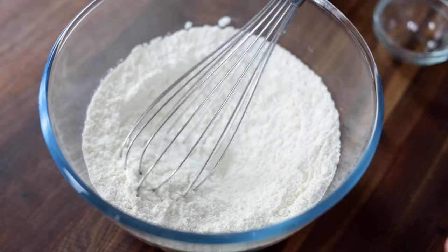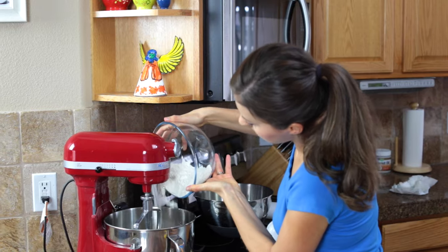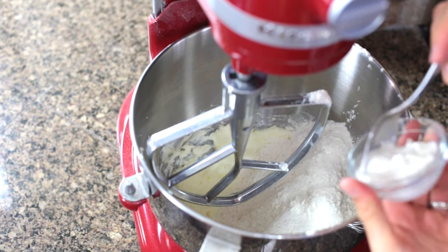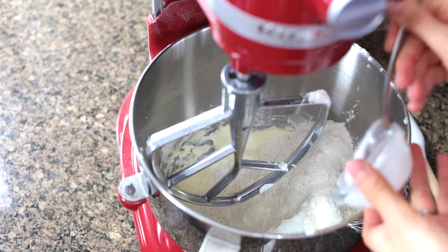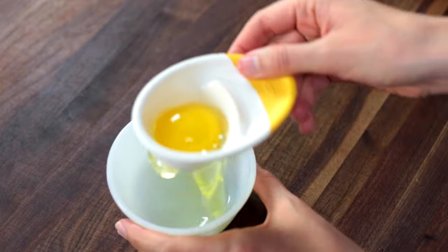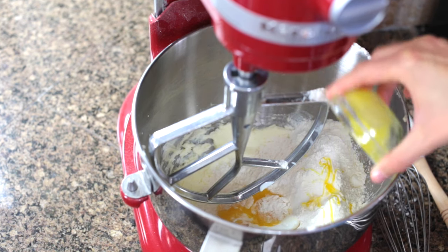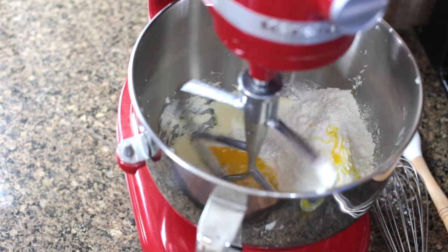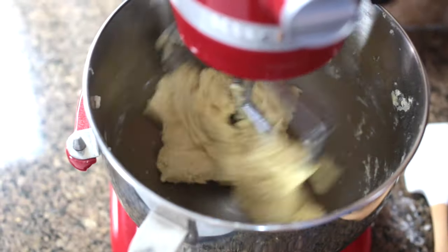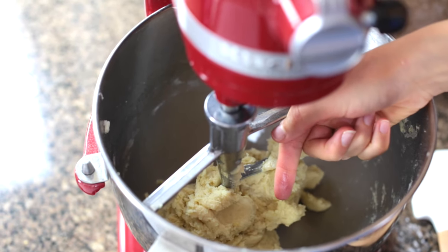Then whisk those together. Add all of your flour mixture into your cream and butter, then add two tablespoons of sour cream and your two egg yolks. Now keep the egg whites for later. Mix that together on medium speed until the sides of the bowl are clean and you've got a dough formed. When you touch it, it's going to feel a little sticky, but it won't stick to your fingers.